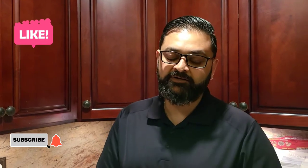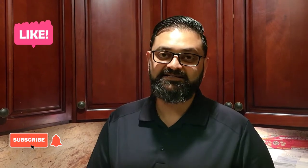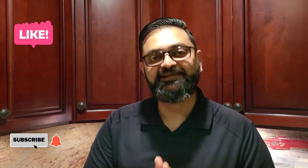The food is ready and I'm not waiting! Thank you so much for all the love you give me — keep liking, sharing, and subscribing. Until next time, I'll see you soon. Have a great day!